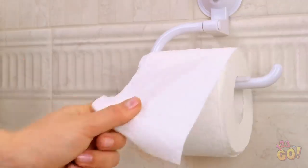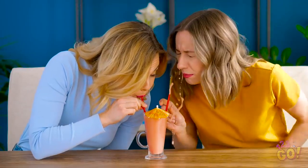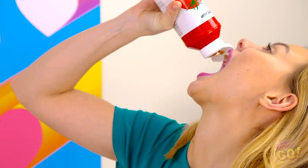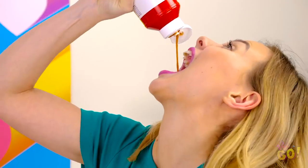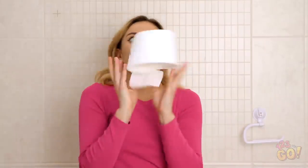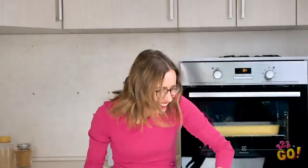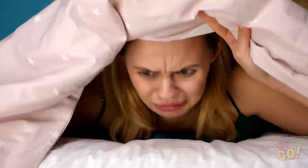Ready for some epic bloopers? You've earned them! See ya! Bye bye! The 123 Go team wants to wish you a happy April Fool's Day. We hope these pranks freak out your friends like they did us! Don't forget to share and subscribe to our channel for more prank-tastic videos!